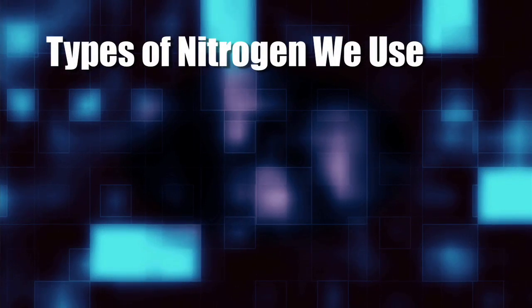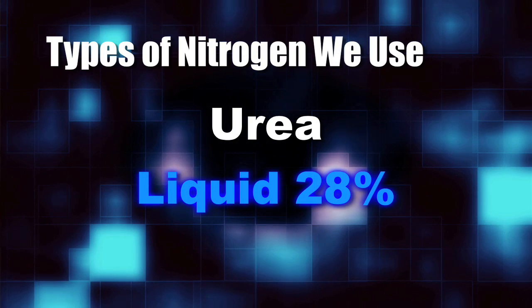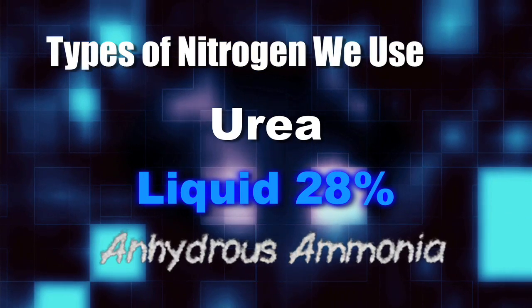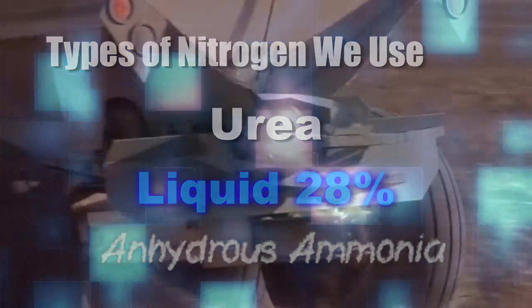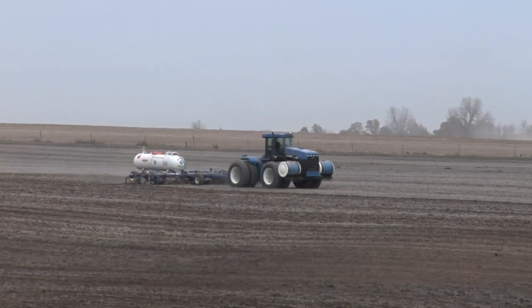The basic forms that we use on our farm are urea, which is dry; a liquid nitrogen, which is 28% active nitrogen; and then anhydrous ammonia, which is basically a gas — it becomes a liquid in the soil. So we've got these three very different types of nitrogen, and we want to run through each of those today.